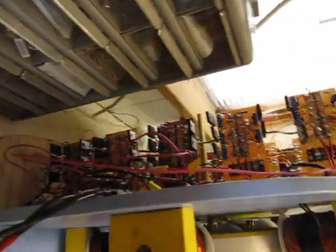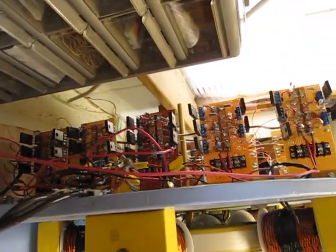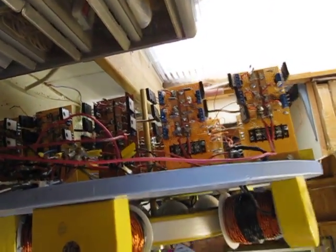Let's look at it from the back. You can see here all the circuit boards. I've got ten circuit boards with five transistors on each one.